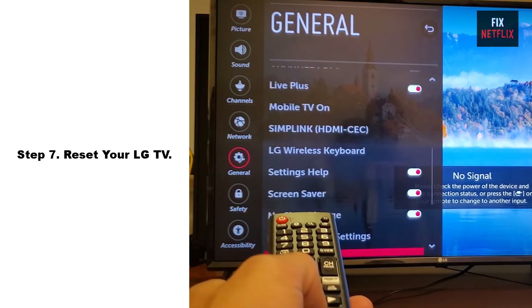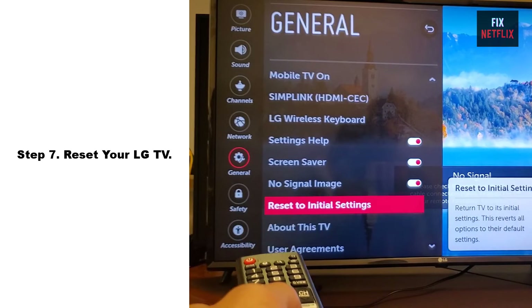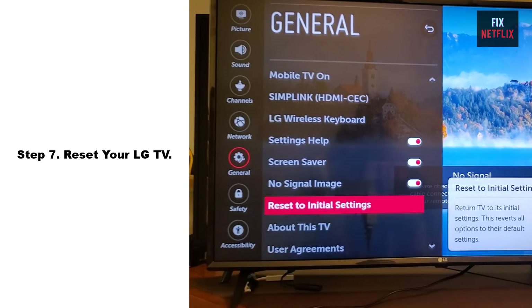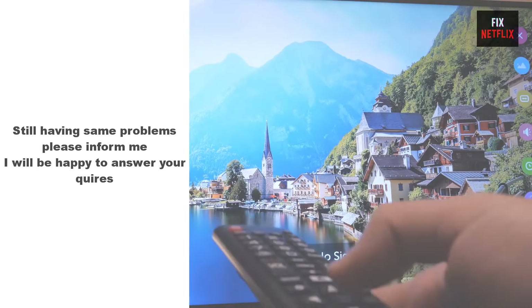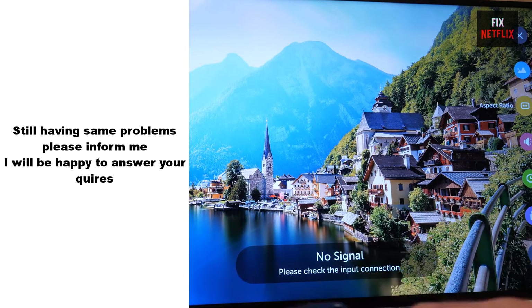Step 7: Reset your LG TV. When all else fails, it's time for a factory reset. Just be aware that this will erase all your settings, accounts, and apps, returning your LG TV to its original state.